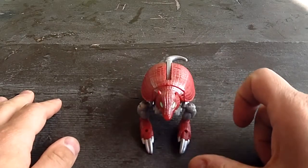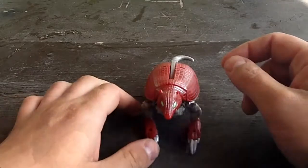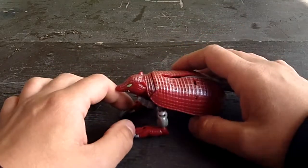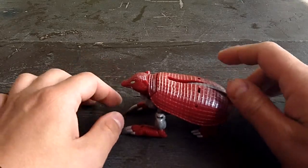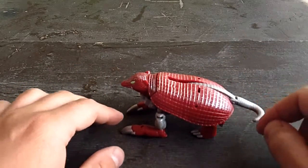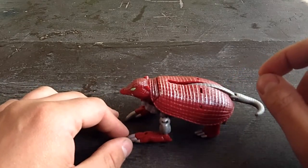Hello everyone, the DeceptiWolf here with another Guerrilla review. This time we have Beast Wars Neo Bump. Bump is a Maximal, he is an Armadillo, and he is a repaint. Anybody who knows Armadillo from the original Beast Wars line will know this figure quite well, but I'm still glad that you decided to watch this review.